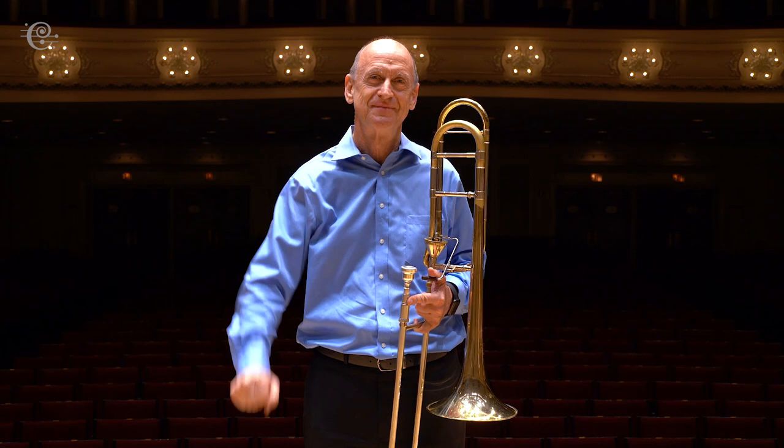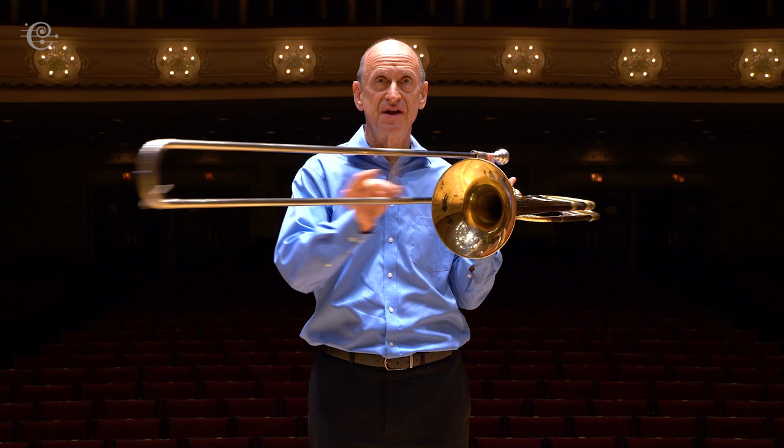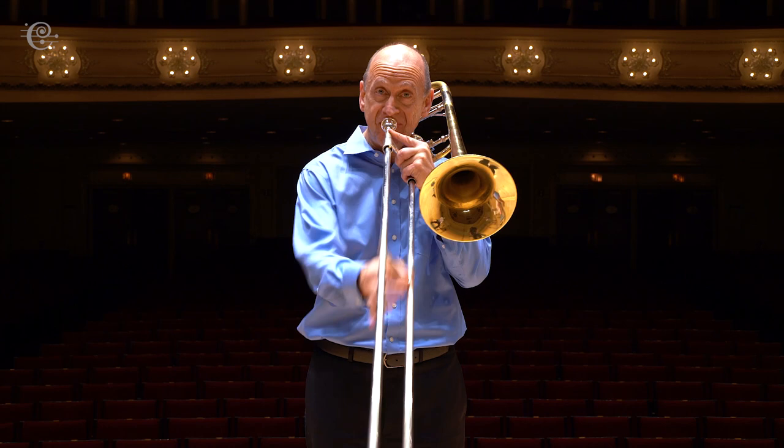Hi, I'm Mick. This is my trombone. It has the slide to get the notes. It sounds like this.